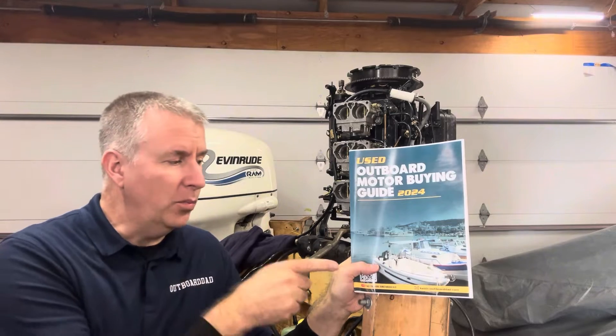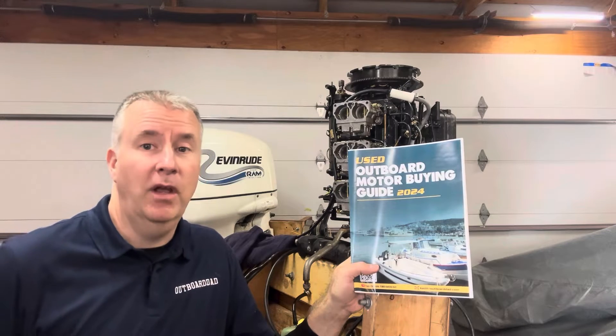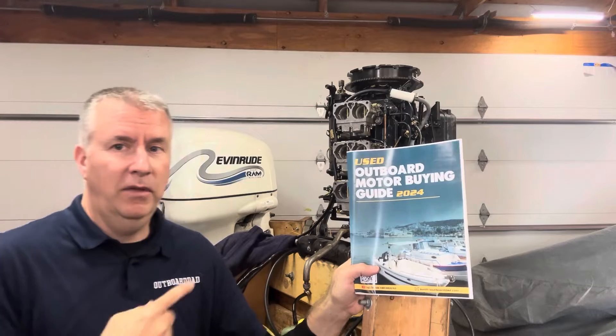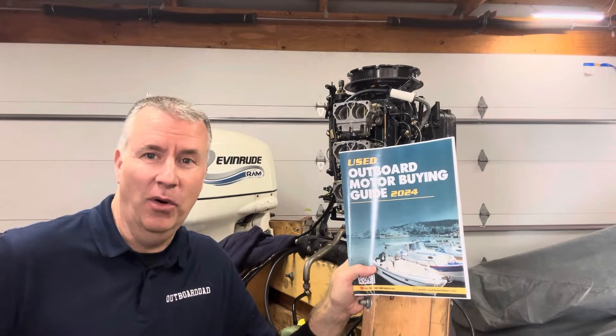It's a $20 value. If you purchase it and send me an email with proof of purchase at keith@outboarddad.com, I will give you a free session over the phone to help you with the motor you're working on. Hopefully it's not one of those fixed ram motors — hopefully it's another motor and we can help you get out on the water.